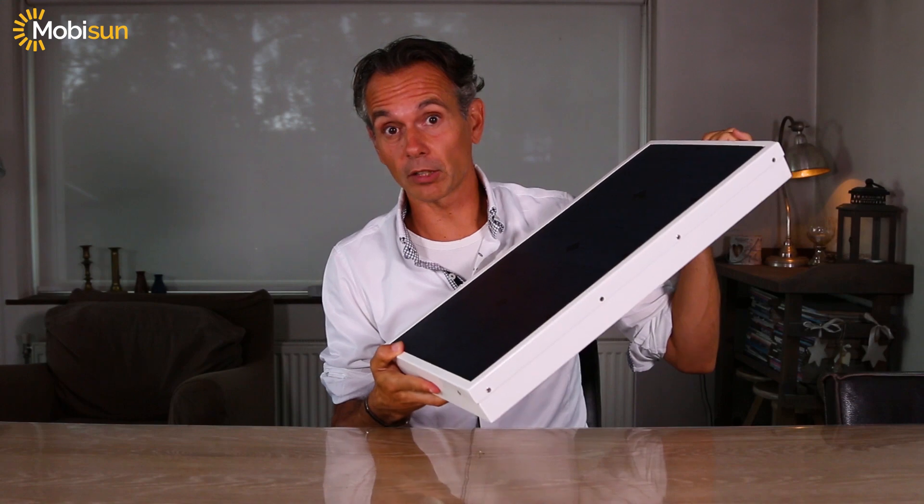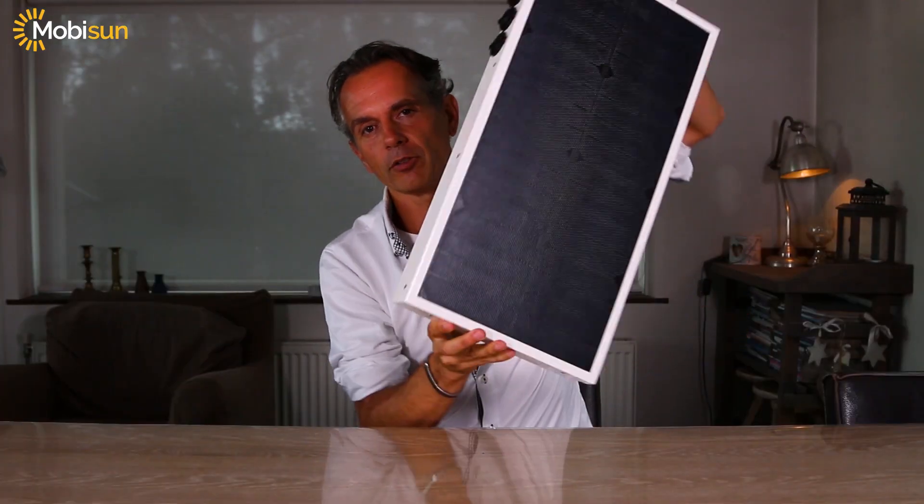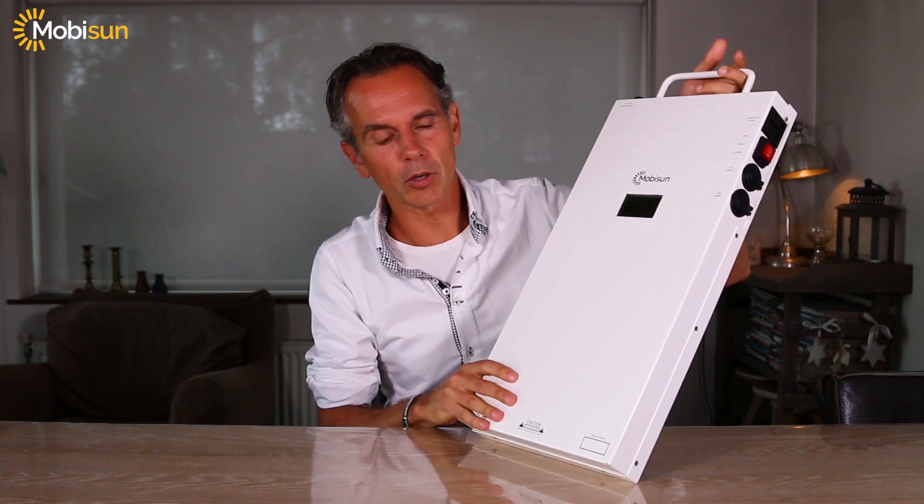This is the Motion Pro, a portable solar generator. It's a 25 watt solar panel with an integrated battery pack of 256 watt-hours.